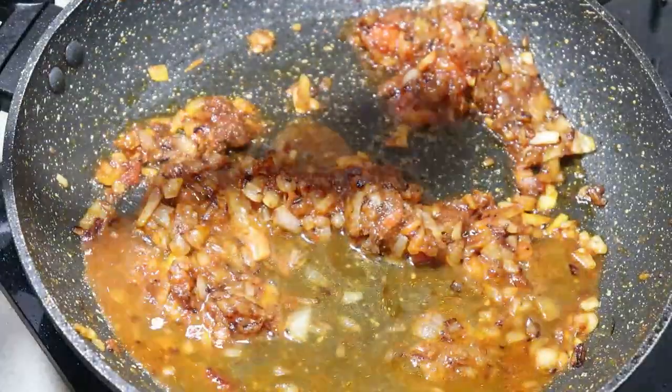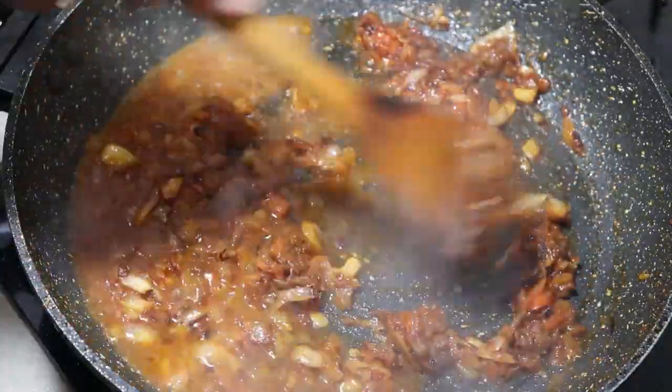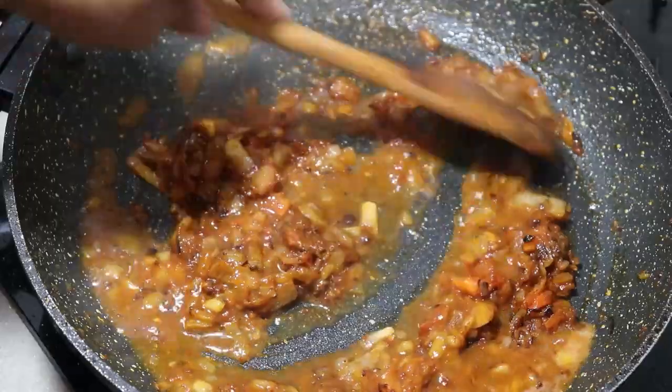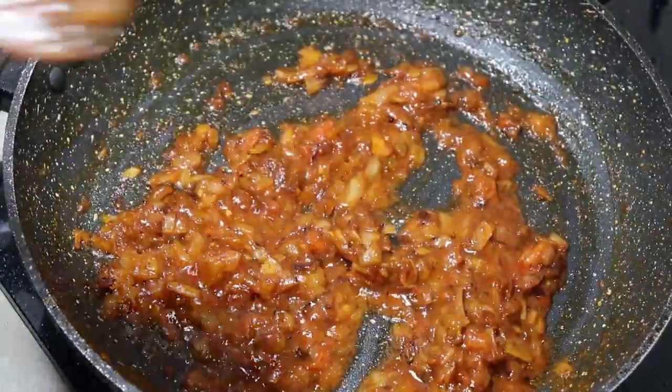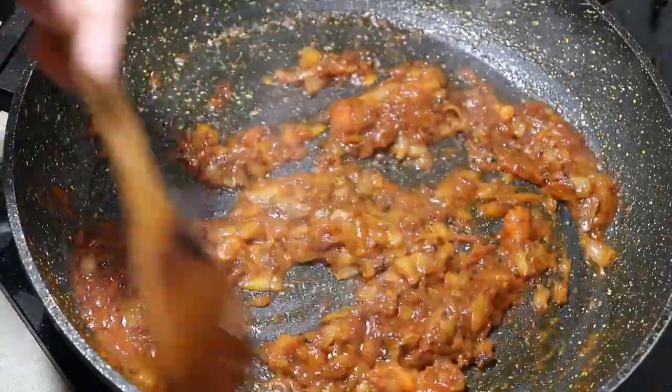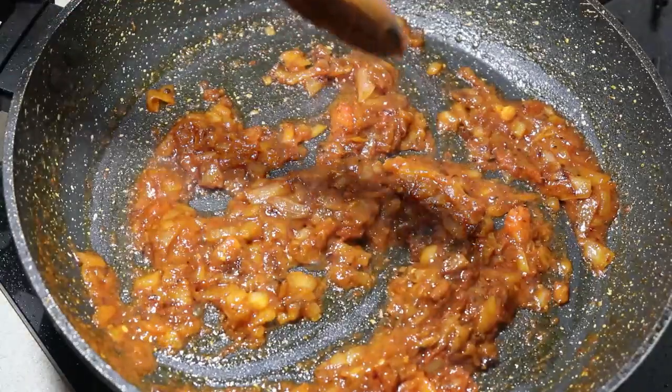I will add a cup of tea and a cup of tea. The tea is dry. The tea is very dry. Now I will add a cup of tea.